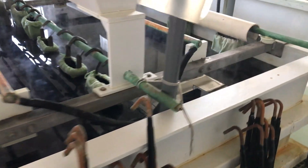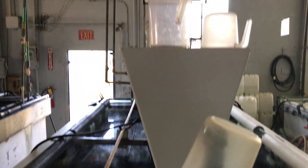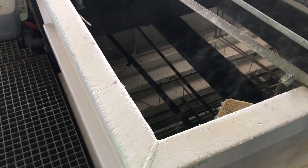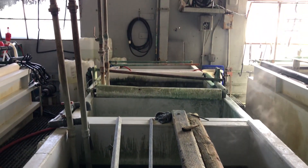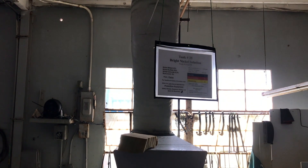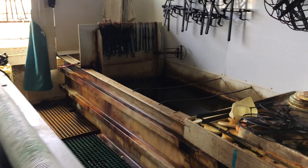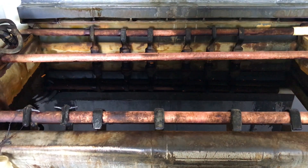After polishing, we move to the second nickel solution bath. Next it goes into an acid bath for cleaning before going into the bright nickel bath. After the bright nickel bath, it goes into the activator for five minutes. Then we move on to the chrome bath where all the magic happens — this is where all the pieces get their chrome applied.